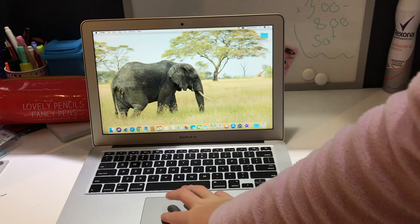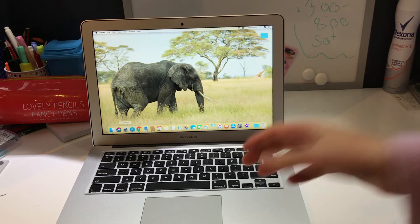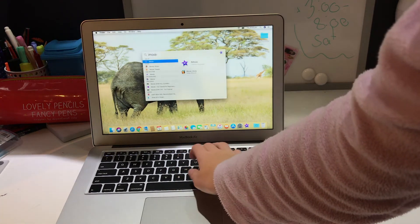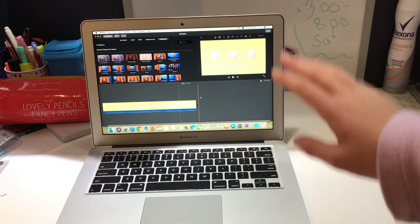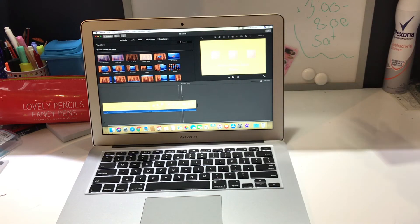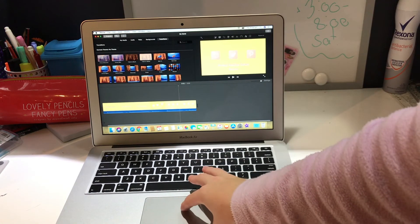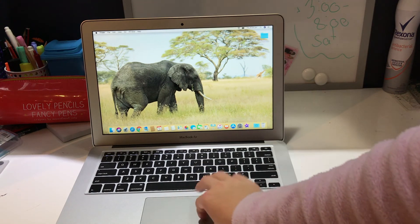It took me a while to find things, but the main way I found stuff was just going to the search bar and searching for it. For example, when iMovie wasn't on the taskbar, I just searched it, pressed enter, and it opened. I've just figured out that if you have an unsaved project open, it will automatically save it. I'm learning the basics of iMovie right now and I'm excited to use it as my new editing app.